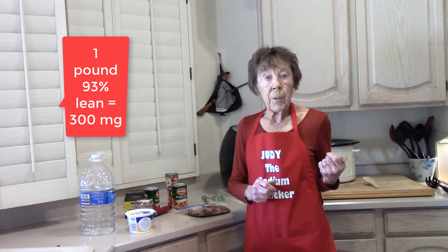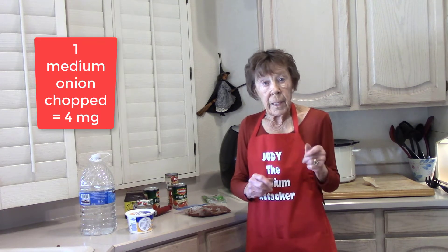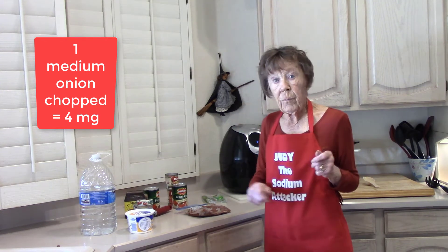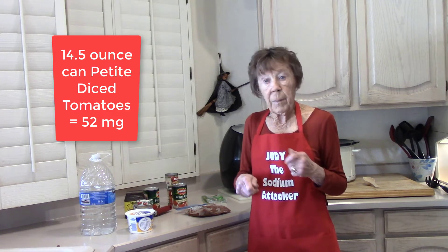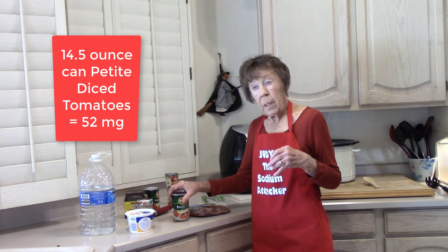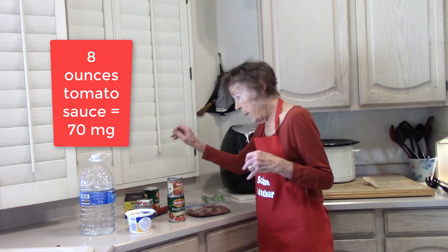It took right at three hours to cook the beans — they're ready. I've got the hamburger meat browned with onion in it. The crock pot is sitting over here ready. I'm going to put the cooked hamburger meat in with the beans and add petite cut tomatoes — no salt added — tomato sauce — no salt added — and tomato paste — no salt added.